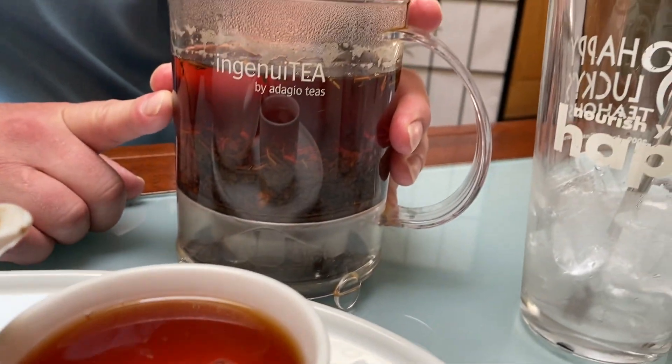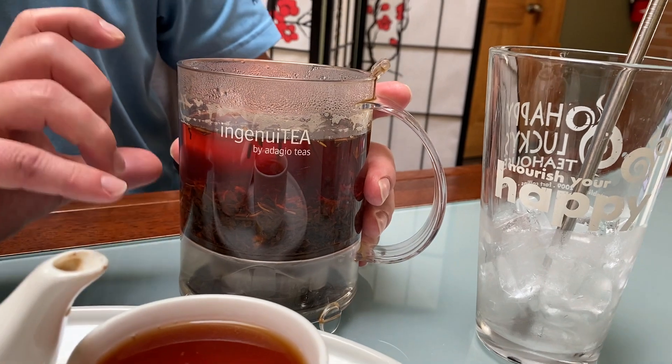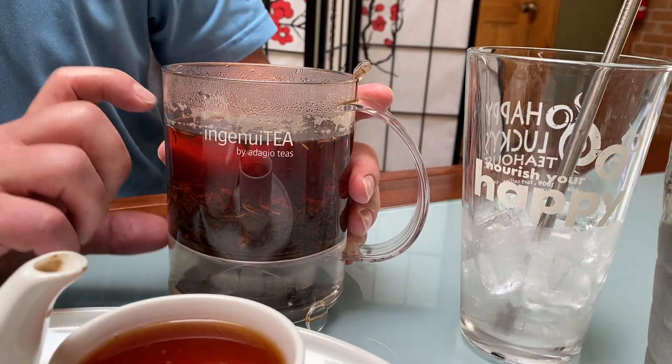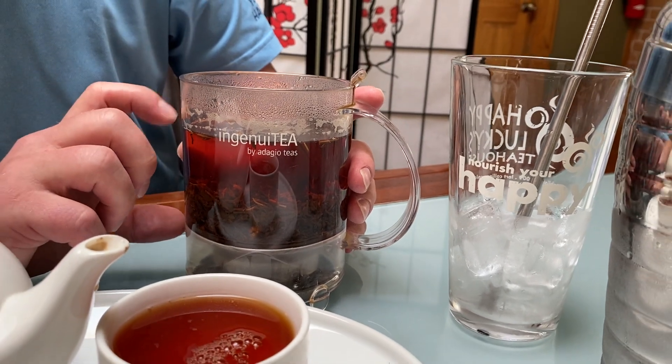We use this awesome little function here called the ingenuity. Basically I use the same amount of tea, filled it up with about 12 ounces of water, and basically we're brewing a concentrate here.